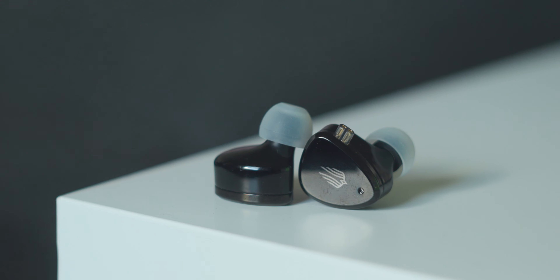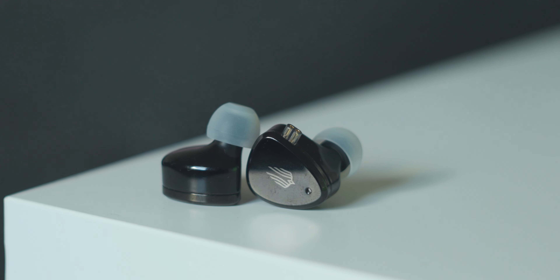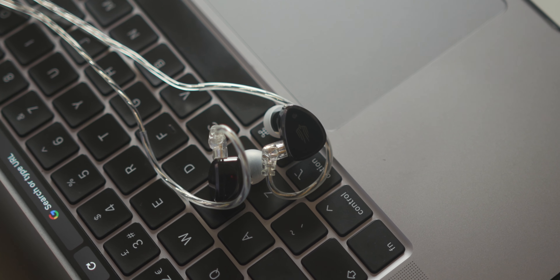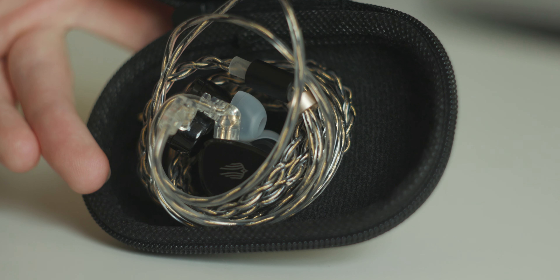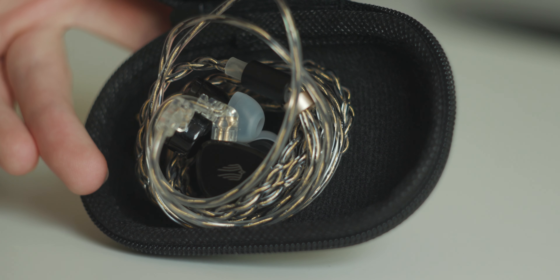I've been requested to review the EM6L over and over and I've finally done it. This set is a single dynamic quad BA setup with a resin housing, a braided cable and a hard case all included for $110 on Linsoul's website. That makes it pretty affordable, and what caught my eye is the fact that Simgott is marketing this thing as a gaming-first IEM, and as a serial CS and Apex player I had to get a load of that.